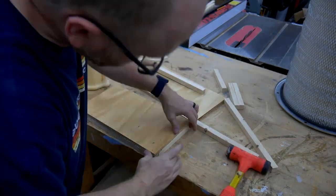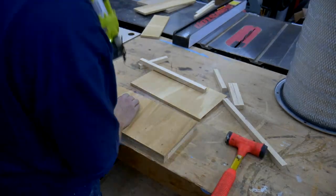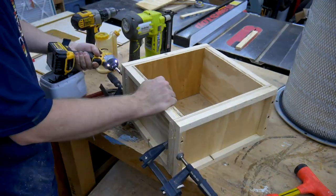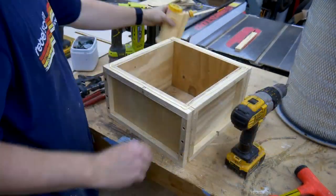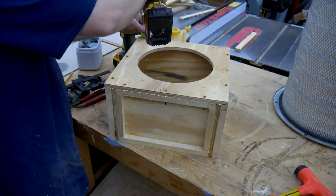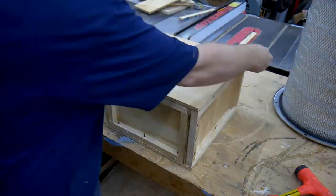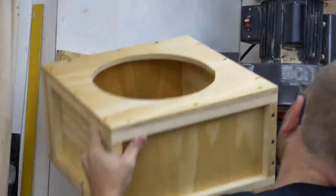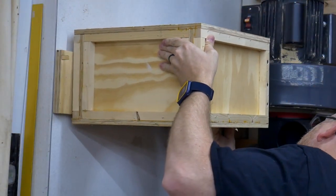I decided to build this box inside out — with the frame on the outside. I did this to reduce the number of accumulation points for dust to be caught in, and it should also make it easier to clean out when that time comes.